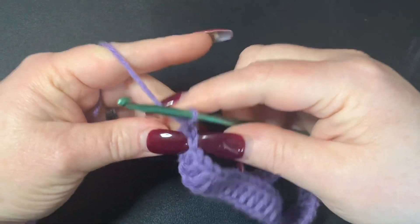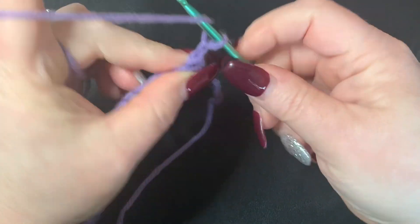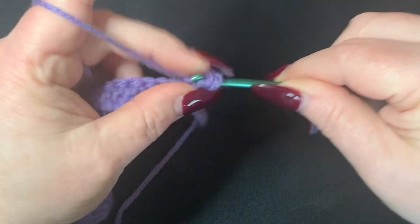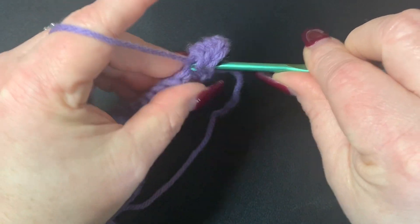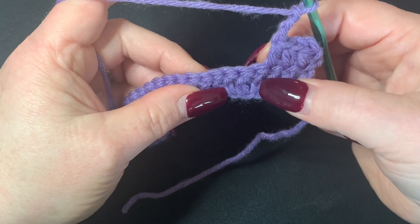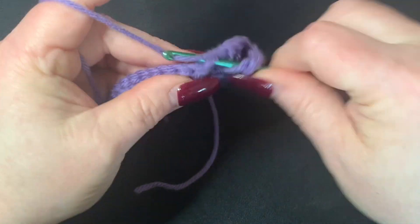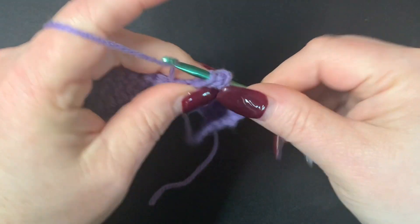Then you're going to chain one and turn your work. In the first three stitches we're going to put a half double crochet — so one, another half double crochet in the next, and another half double crochet. Then you're going to chain three and skip five stitches, and then you're going to do a half double crochet into the sixth stitch, chain two, and then another half double crochet.